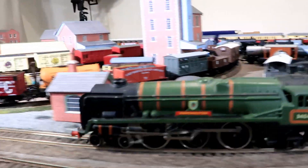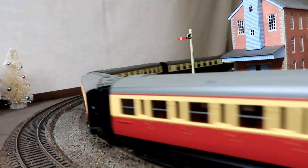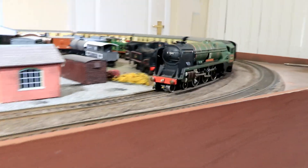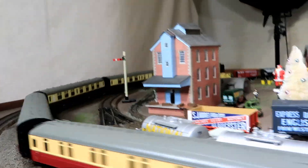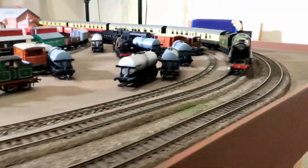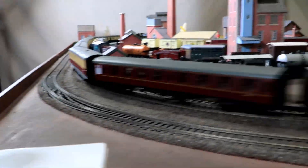We'll just give her a bit more speed. That's not up to maximum — I don't want to go at the maximum, as the curves are a little bit tight for that. But David, I think that answers the question: will this controller be any good for Wren engines? It certainly seems fine.